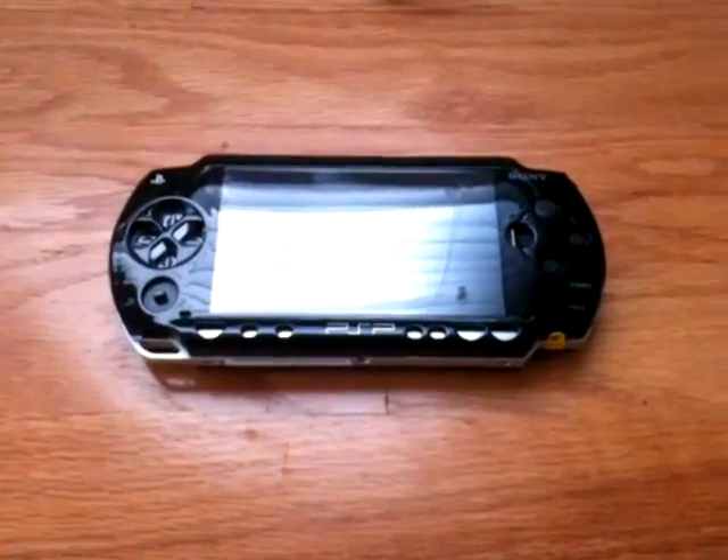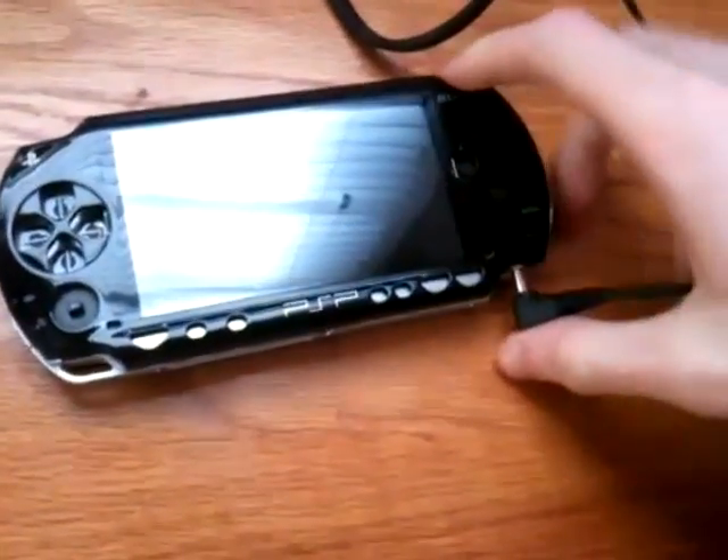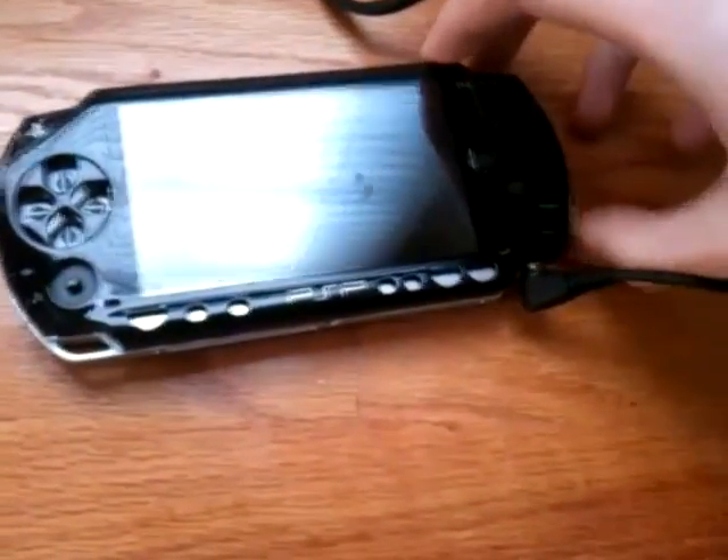Hello YouTube. This is my PSP. As you can see, it has buttons missing, but as you can also see, it doesn't turn on by the power supply.